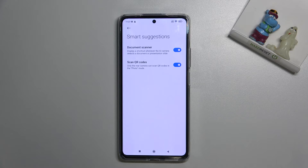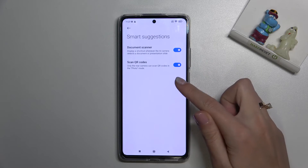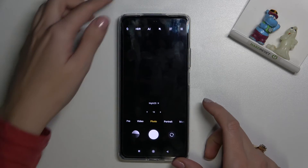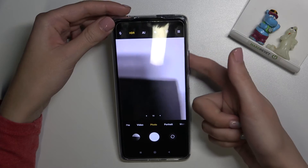An important note here: the device suggests that only the rear camera can scan QR codes in standard photo mode, so you have to remember to stay on this photo mode with the back camera.